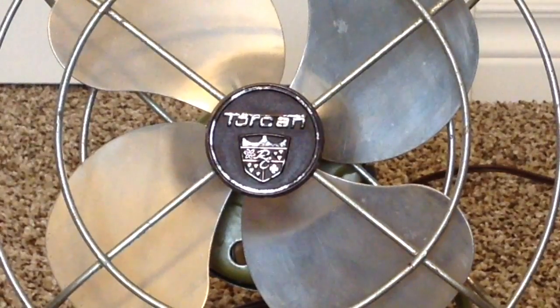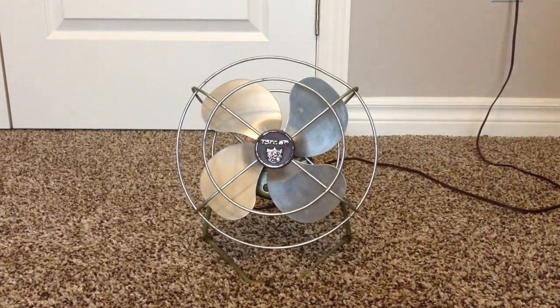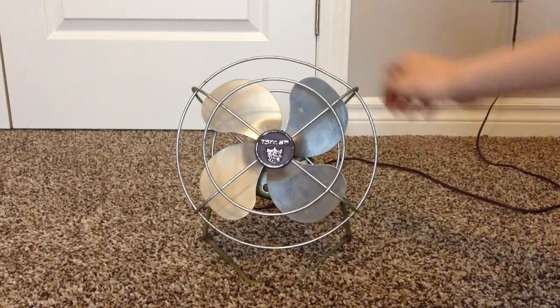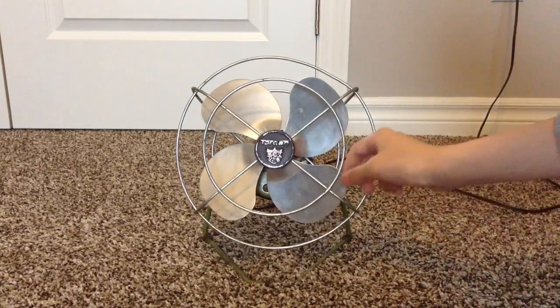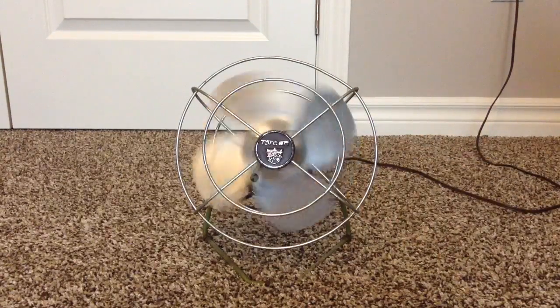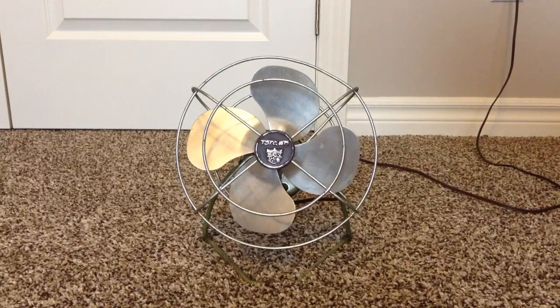So that's the logo for Torcan. And the grille, which has a slight dent on it, but otherwise it's in pretty good condition. And the blades, which I had to balance because they were a little bit bent.